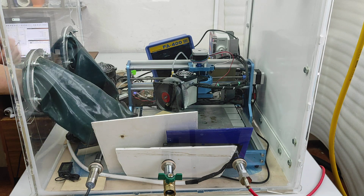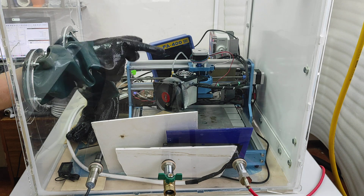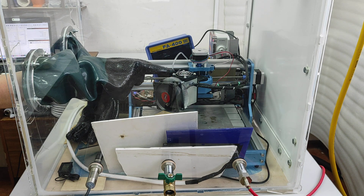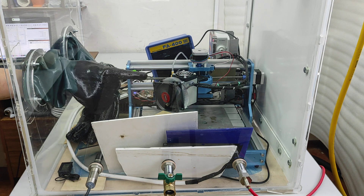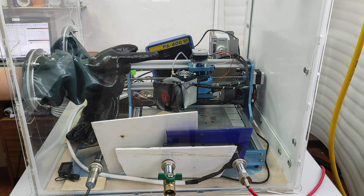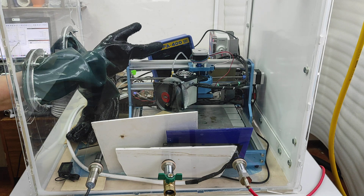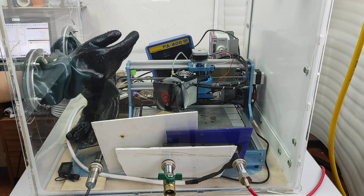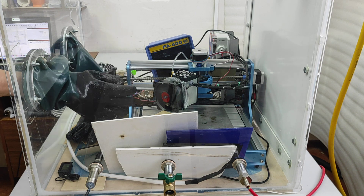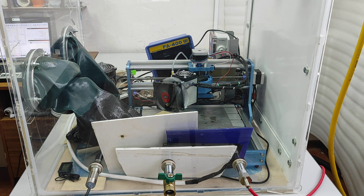So what we have inside: we have gloves first of all, we have a 10W plus laser because you need an external heat sink to make it cooler. We have a cleaner to remove gases while you are cutting or engraving, and we have a sensor for measuring oxygen.